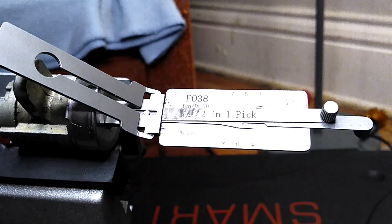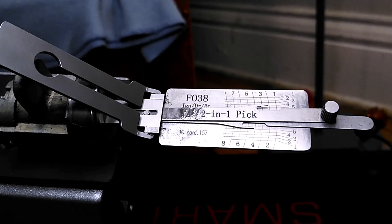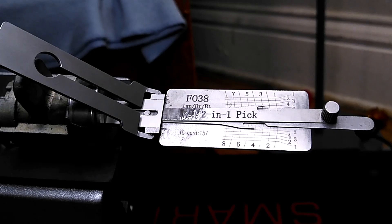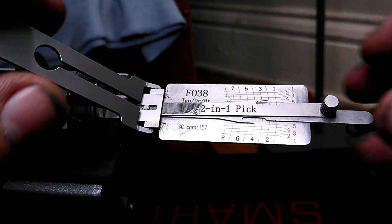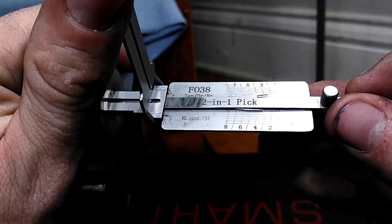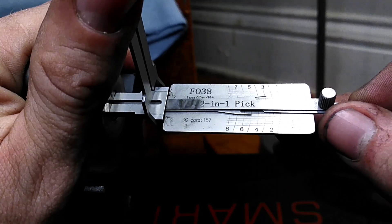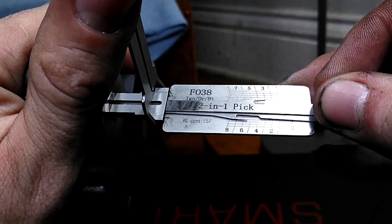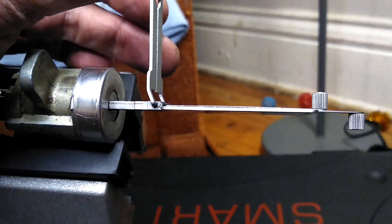This is going to be a door lock, so wafers seven and eight are non-existent in this lock — we don't have to pay attention to those, just focus on one through six. I'm doing this behind a tripod and camera so it might be a little more difficult. There we go — I picked it.